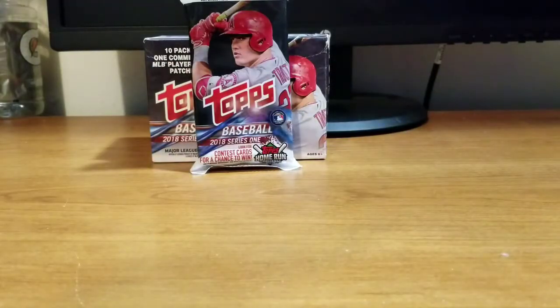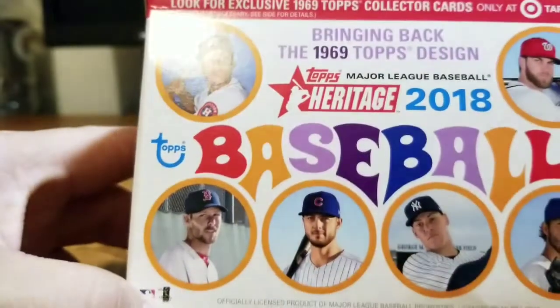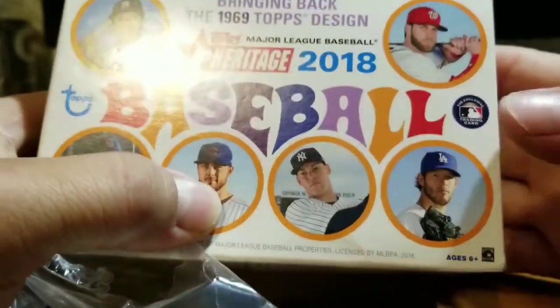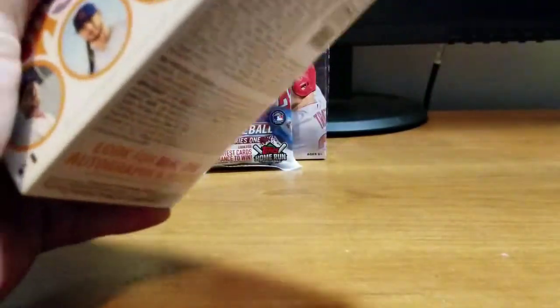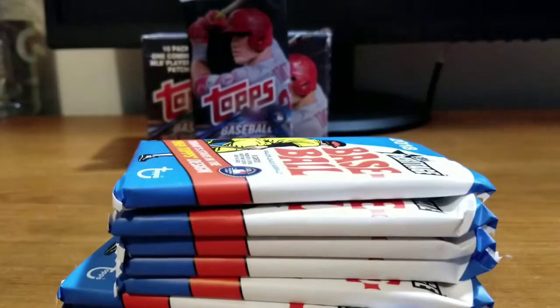On the front of the box there are some pretty cool pictures of Bryce Harper, Carlos Correa, Chris Sale, Kris Bryant, Aaron Judge, and one of my favorite pictures — Clayton Kershaw. Let's see what kind of surprises we pull out of this puppy here.